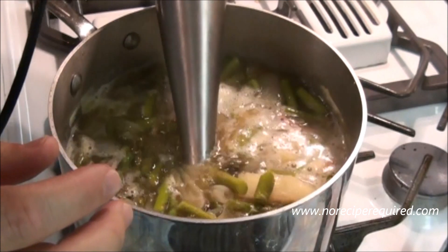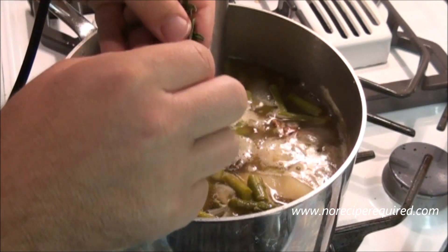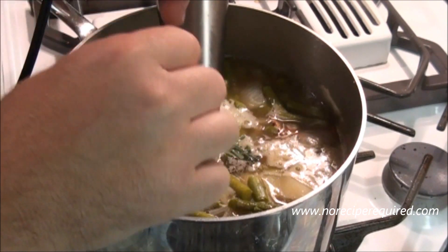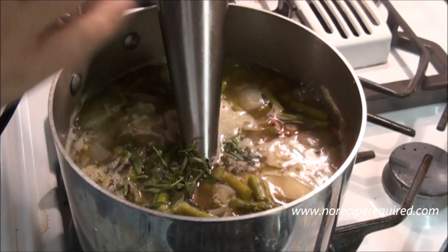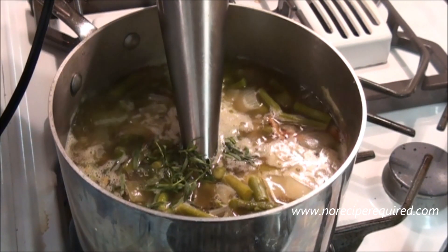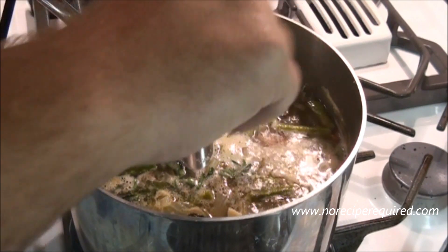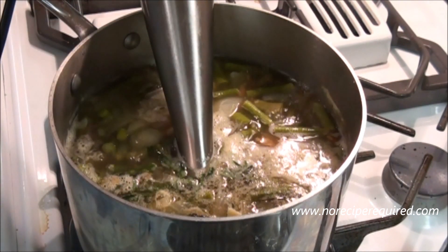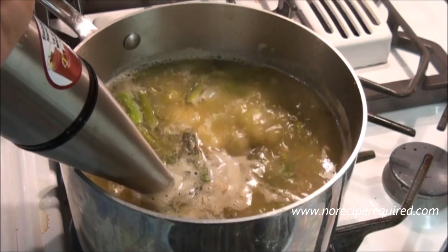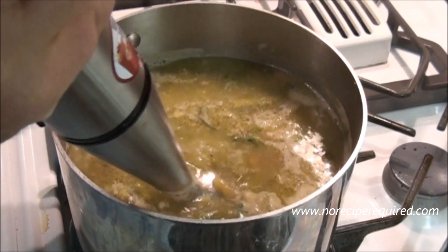After our asparagus has cooked down and gotten nice and tender, I'm going to add a final couple of ingredients. Here I've got a little bit of tarragon — maybe half a tablespoon — and I'm just going to drop it in. We're obviously going to blend everything together. The tarragon with the potatoes just adds a nice little element and a bit more complexity of flavor. I haven't added much salt or pepper so far, so we'll do a pinch of salt and some pepper. I'll keep a little extra chicken stock in case things get too thick. Let me blend this together and we'll come right back.